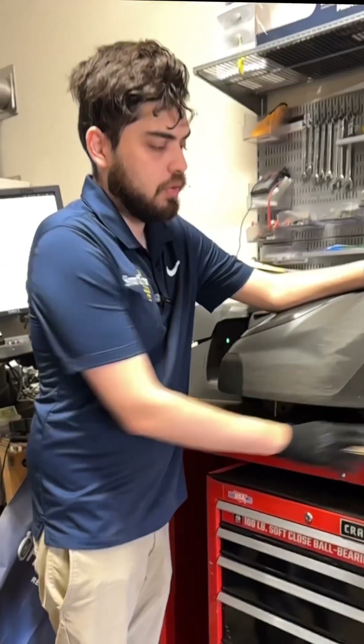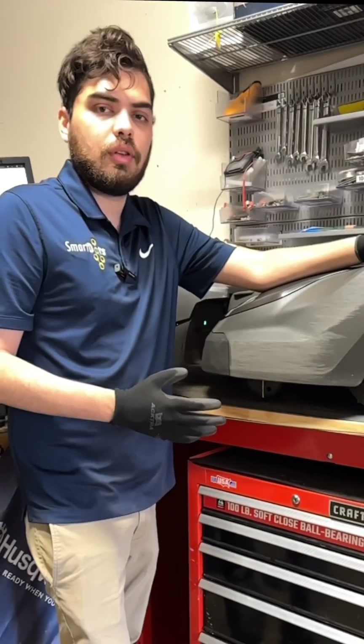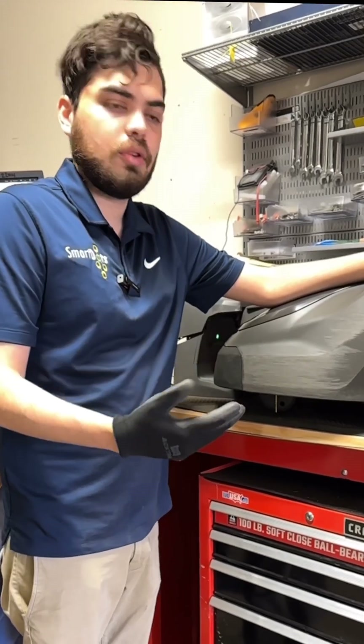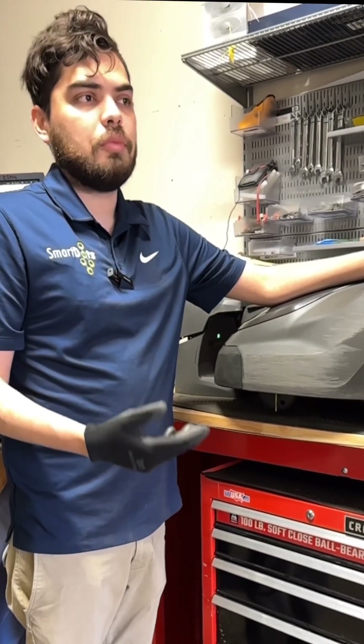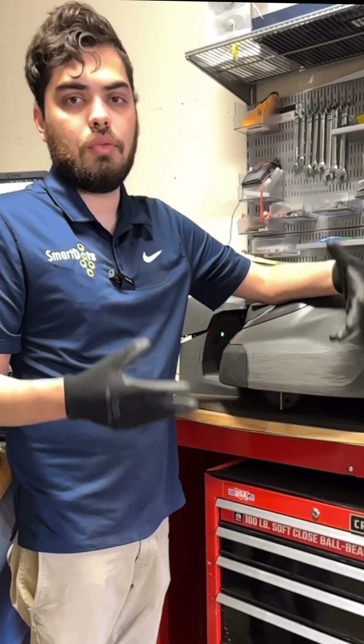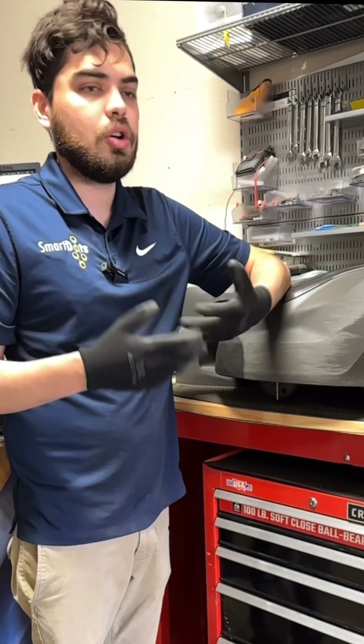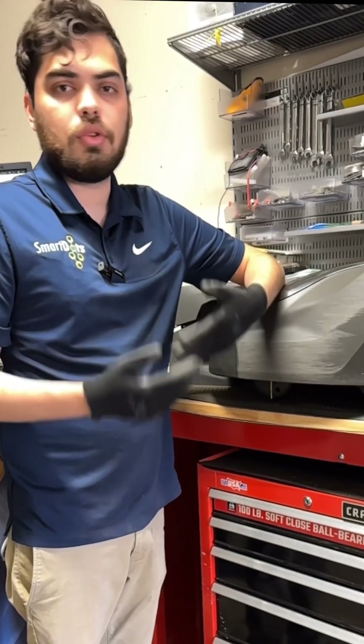SmartDots finds that maintaining the wheels is one of the most integral parts of our service every year. We really recommend this because replacing something like the rubbers on your wheels can keep you from spending $80 on replacing each entire wheel. So for 10 bucks, you may save the life of a harder working part for another year, two, or three years.